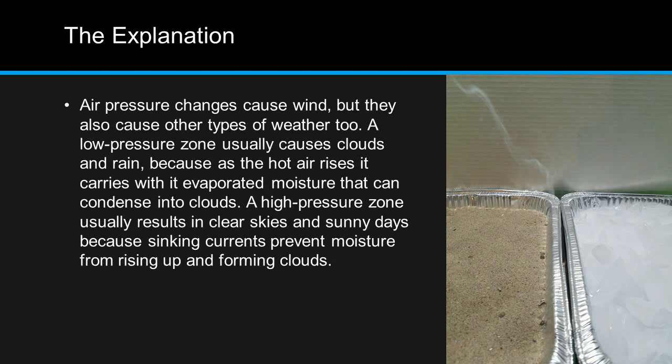Air pressure changes cause wind, but they also cause other types of weather. A low pressure zone usually causes clouds and rain, because as the hot air rises, it carries with it evaporated moisture that can condense into clouds. A high pressure zone usually results in clear skies and sunny days, because sinking currents prevent moisture from rising up and forming clouds.